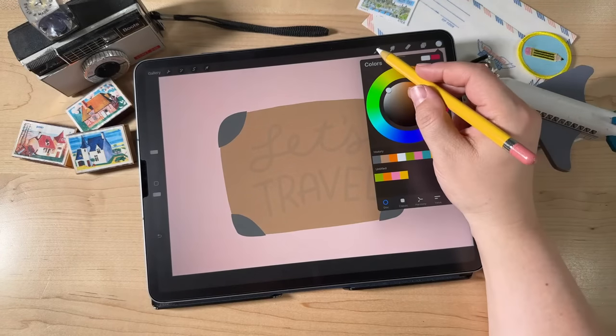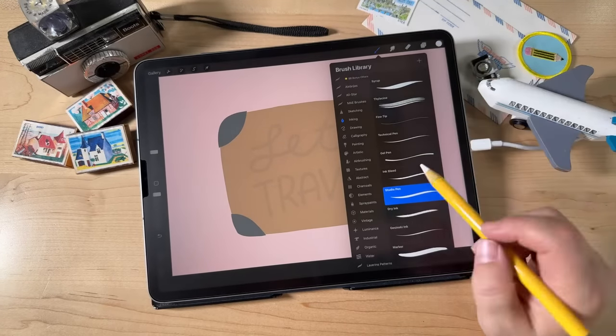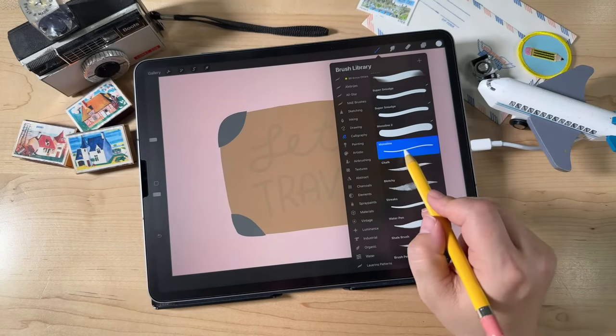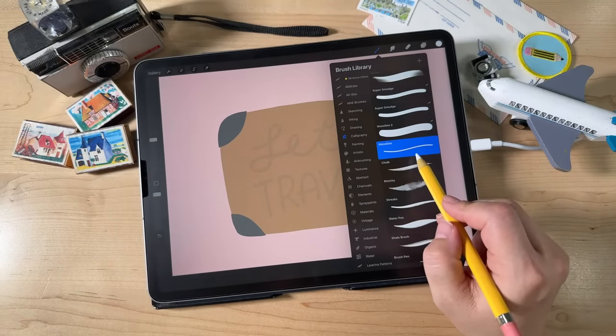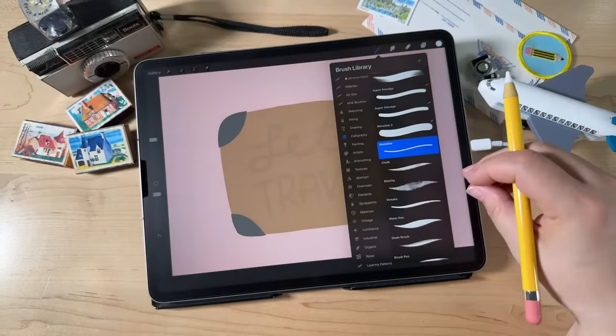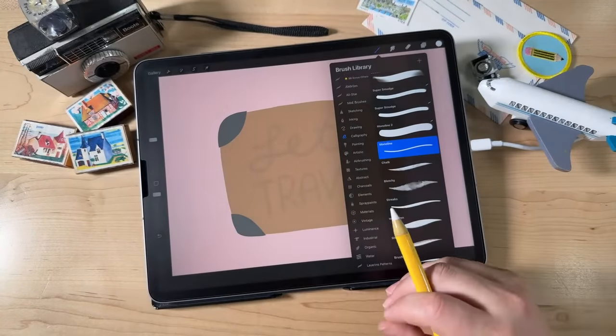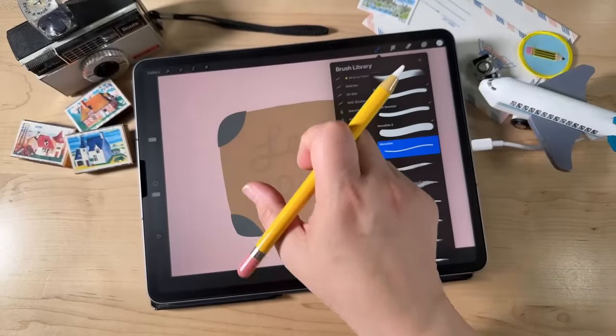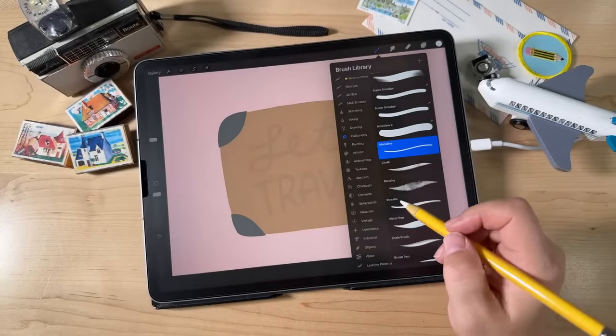Now I'm going to choose a different brush. Go over to Brushes, go into the Calligraphy set, and find the Monoline brush. I'm using Monoline because it's always the same width no matter how much pressure you add. So if I want to create these blocky letters that all have the same width, it's great for that.